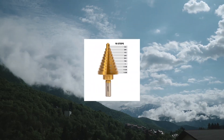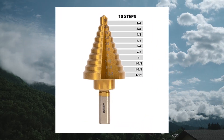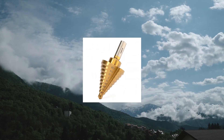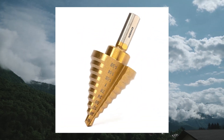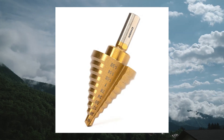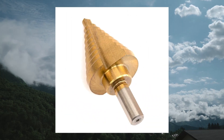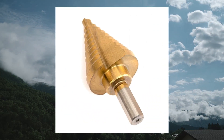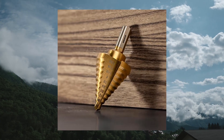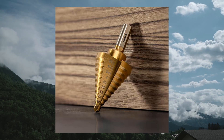ECO 10,194, a titanium step drill bit, high speed alloy steel bit, hole expander for wood and metal. Our titanium drill bit is made with 4,241 high speed alloy steel and has a titanium nitride coating for extra durability. The 2-flute design makes this bit a fast and long-lasting metal cutting tool.